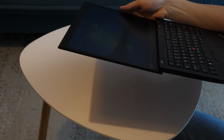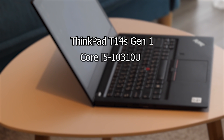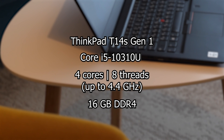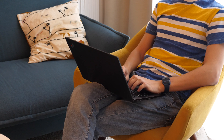Speaking of the laptop, it's a typical office ultrabook — a ThinkPad T14s Gen1 with an energy-efficient i5 that has 4 cores, 8 threads, and 16GB of DDR4 memory. Obviously it's not designed for games, and the CPU here will be a bottleneck, especially with the 4090.